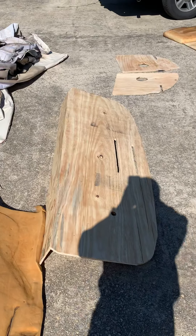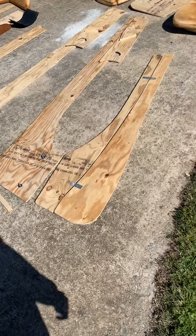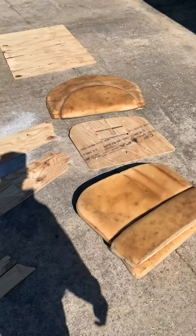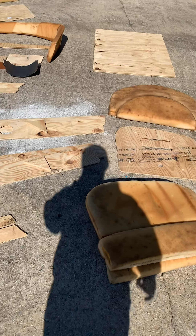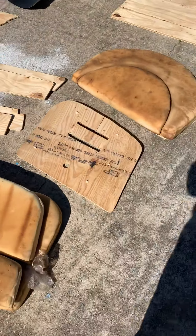Hello everybody, good morning. This is day four, video four of the Glastron SE175 rebuild. What I did today is I went ahead and laid out all the parts — everything that I've just cut over the course of four days.